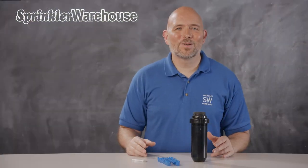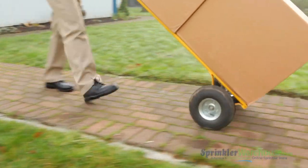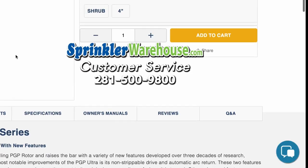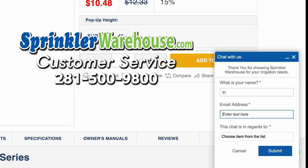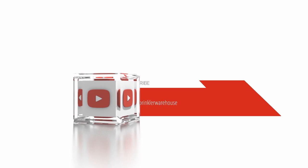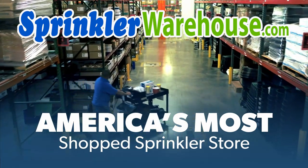Order your Weathermatic T3 rotors on sprinklerwarehouse.com today. Remember, Sprinkler Warehouse has everything you need to make your trees, lawn, flower beds, and gardens lush and beautiful. Questions? Chat with one of our incredible customer service agents on sprinklerwarehouse.com. They really do know their stuff and they'll get you squared away. Subscribe to our YouTube channel for helpful tips, tutorials, and general sprinkler instruction. Sprinkler Warehouse, America's most shopped sprinkler store.